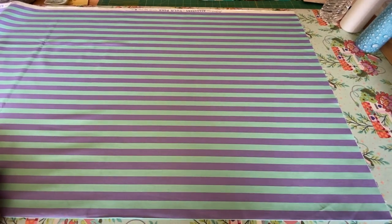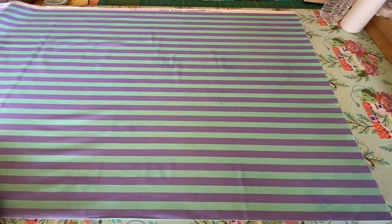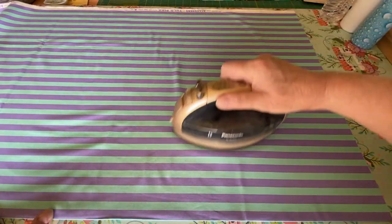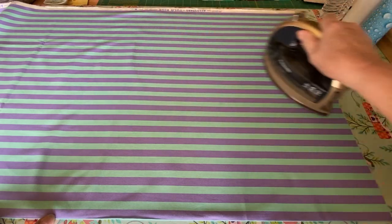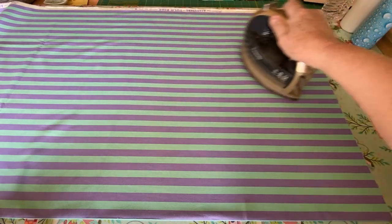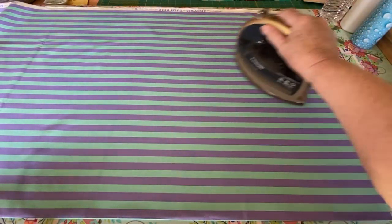I've decided I'm going to cut my lining out first and interface that. I always press it — this is quilt cotton, so I'm going to press it. I'm using Best Press. Even though I'm going to interface this, I want it to be nice and straight and pretty and starched before I cut it out. It just makes all your cutting so much more accurate, and this is true on quilting, garment making, crafting items — even if you were just making a scrunchie, you'd want your fabric pressed nice and crisp.